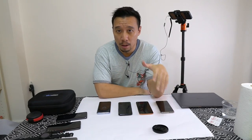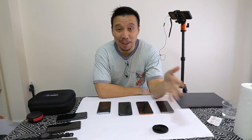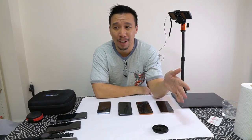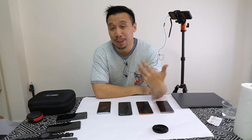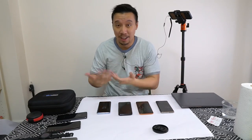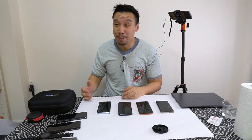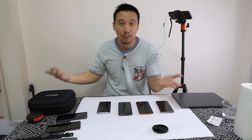Hey everybody, so I've been making a lot of videos the past two weeks mainly because Chinese brands have no chill. They're basically pumping out a new phone every like five days, which is good news for me as a tech reviewer because I get a lot of gadgets to test. But sometimes I look at it from the eyes of the consumer and I think they might be like, what the hell, there's a new phone every week.